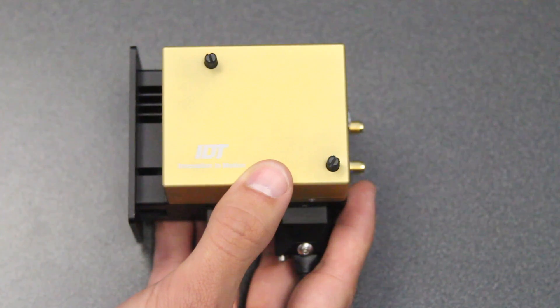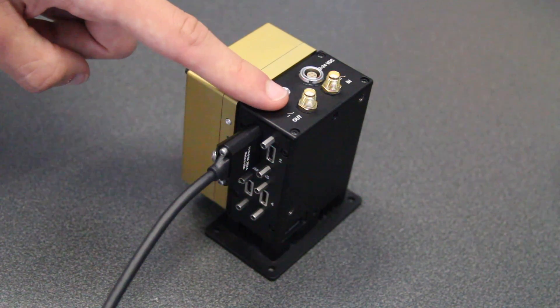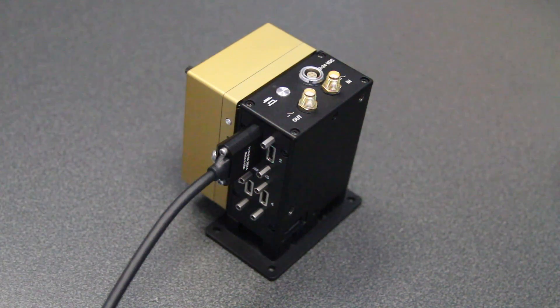Now that the battery and camera are connected, let's go over the cable connections possible with the Quad Camera Dock. On top of the Quad Camera Dock, we have trigger in and trigger out SMA connectors, which can accept a TTL signal or switch closure trigger. You can use these connectors to daisy chain a trigger to other devices.